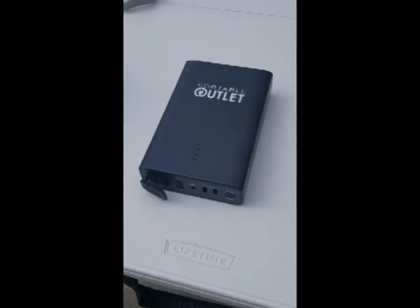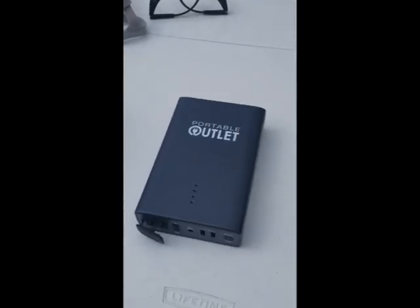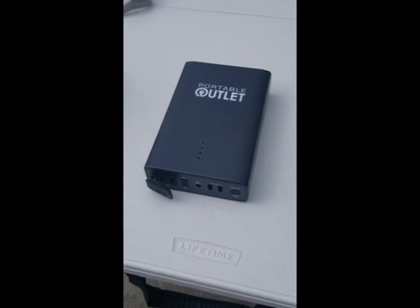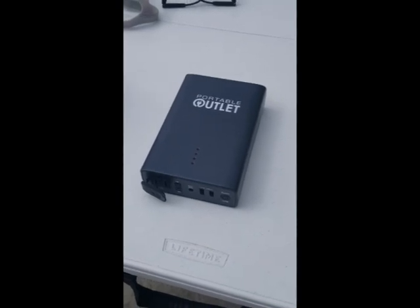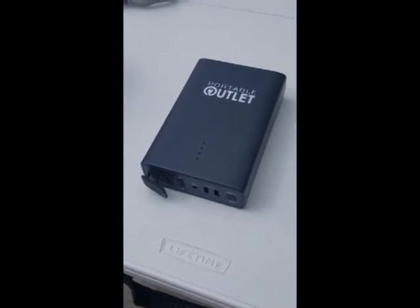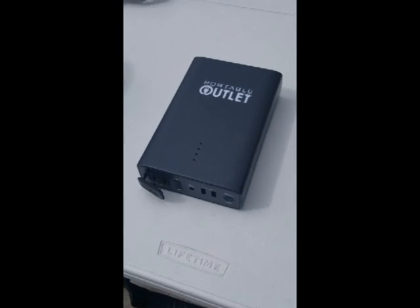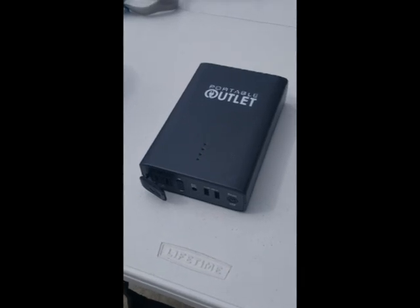If we just use the CPAP machine as-is, you'd be stuck to the wall. You'd only be able to move around the house, and there's no point in that because hopefully everybody at home is well and you don't need to be protected from each other. So to allow us to move around, you need a battery pack — a battery source of some kind. This right here is a battery pack for a CPAP device, but I've also seen them made from 18650 lithium cells. There are many other external battery sources you could use in conjunction with the CPAP device.